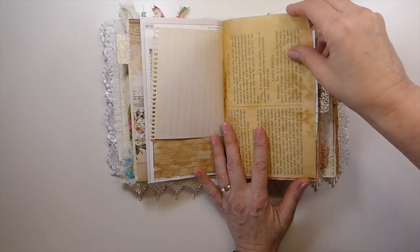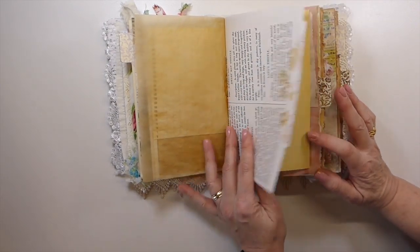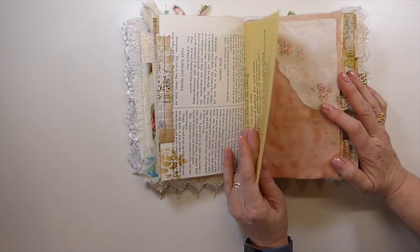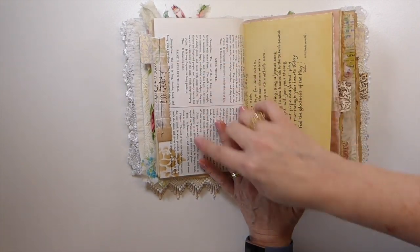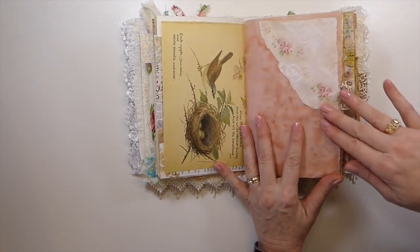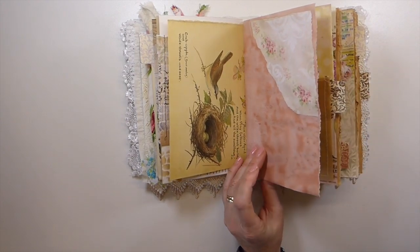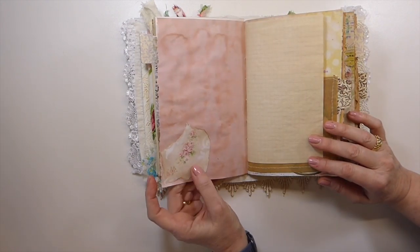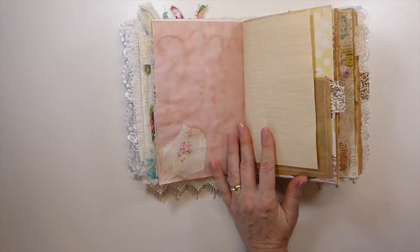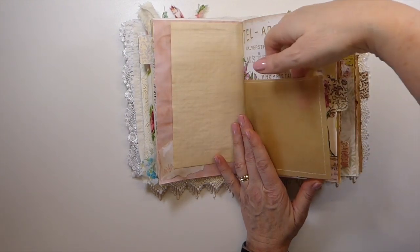I've got some tracing paper that's been tea dyed in here — I've done some stenciling throughout this journal. Scrappy paper ruffle — I love to use those if I've got little bits of cutoffs, I just save them and make ruffles. Edith Holden book page, some more collaging. Now this is avocado dyed paper — it came out beautiful; this batch came out a really deep blush pink and I love it.